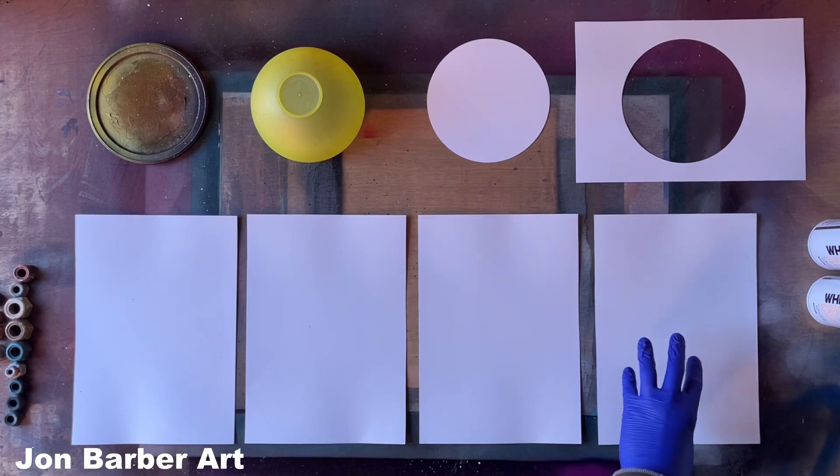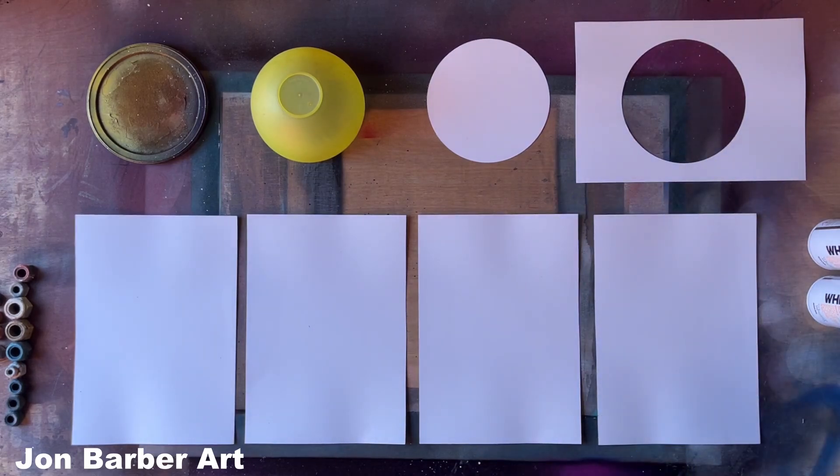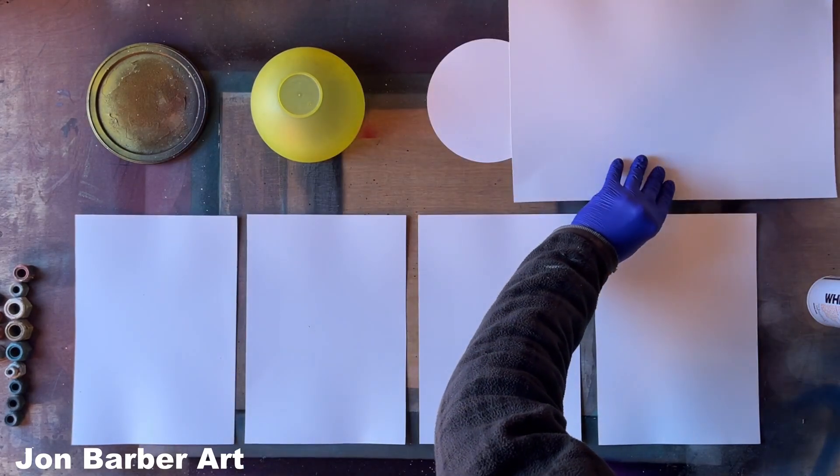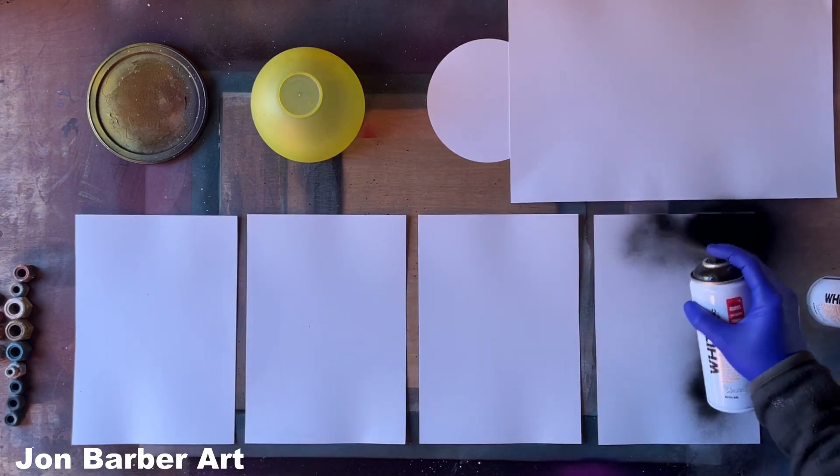I've got to do the background first so it's completely dry when I put the stencil over the top of it. I'll just spray all the background black.